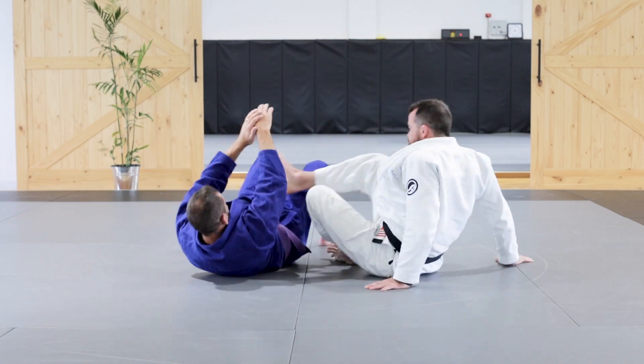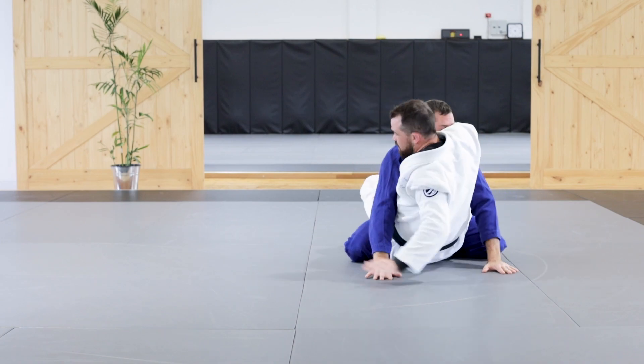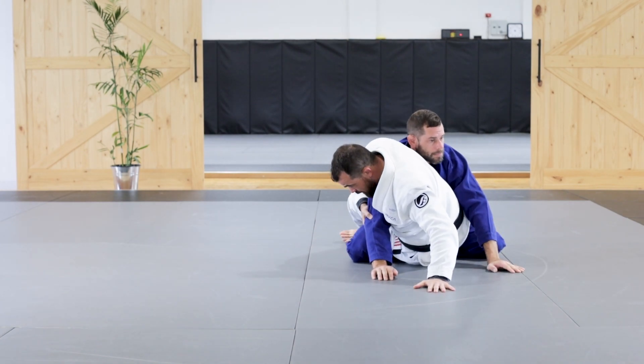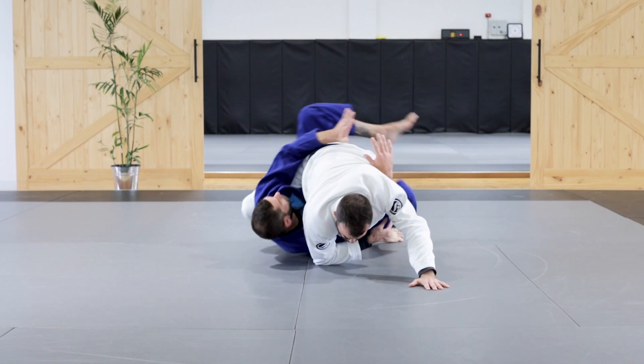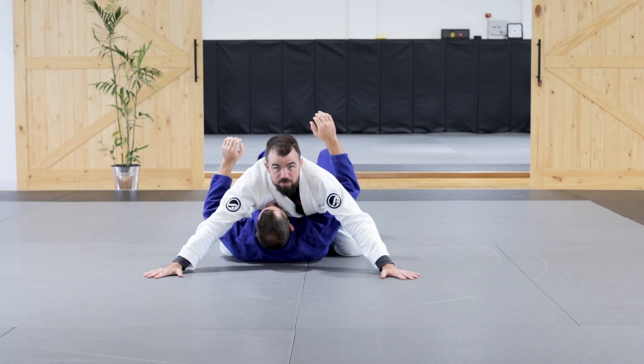Going back through it: I'm holding tight, he sits up, hug the arm, plant my feet, drive the weight over, keep my base. He moves around — just make sure I stay nice and balanced in that position.